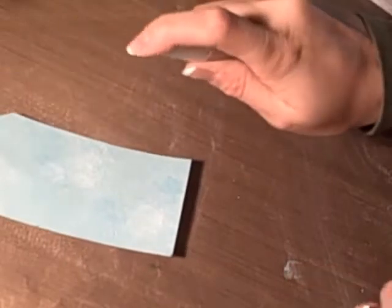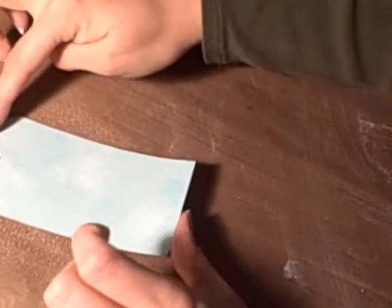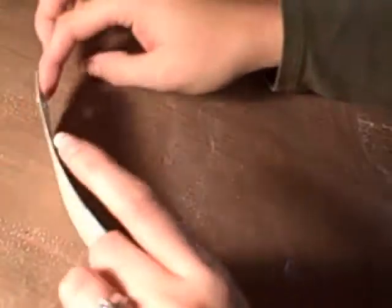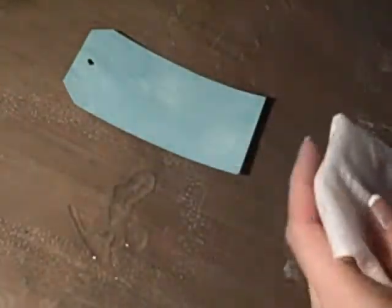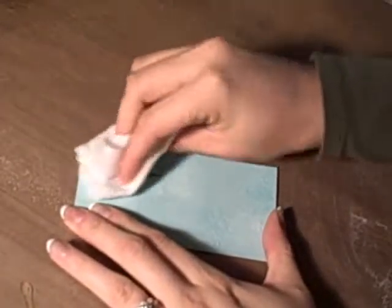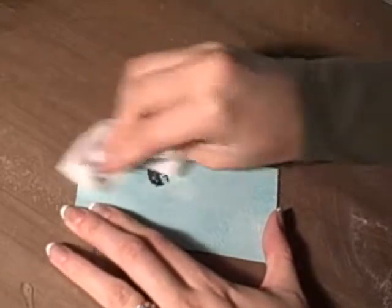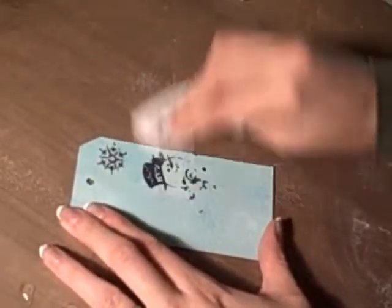What I do is mist all over it to kind of re-moisten that paint. It's got a lot of water on there and I'm just swirling it where I want it to come off. Then I'm taking a baby wipe with some blending solution — it's just not coming off as easily as I would have hoped. You just rub, and there enters your snowman.